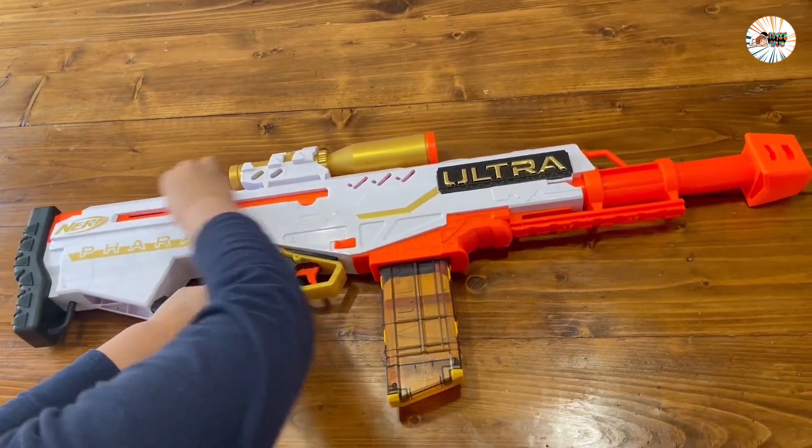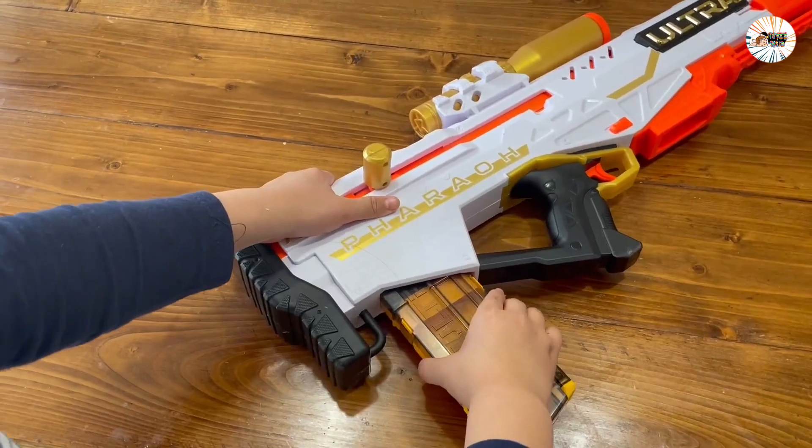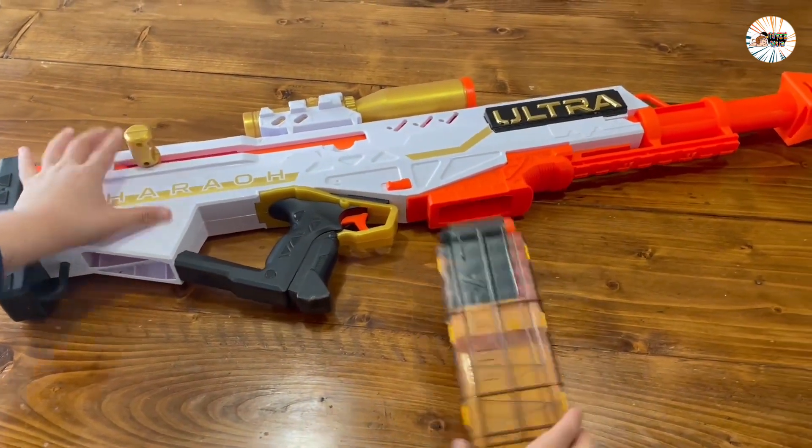Welcome to my review of the Nerf Ultra Focus motorized blaster. In this video I am going to show how the blaster works, what its features are, and why it might be the best Nerf blaster on the market.